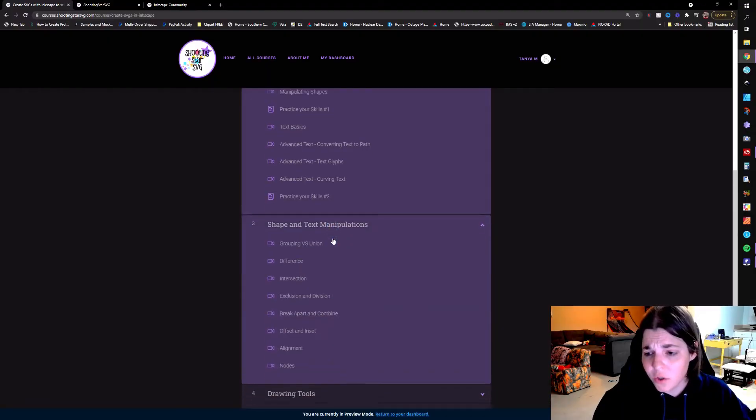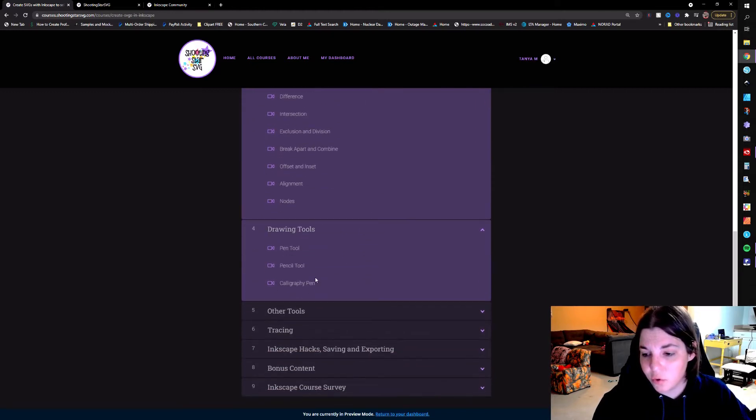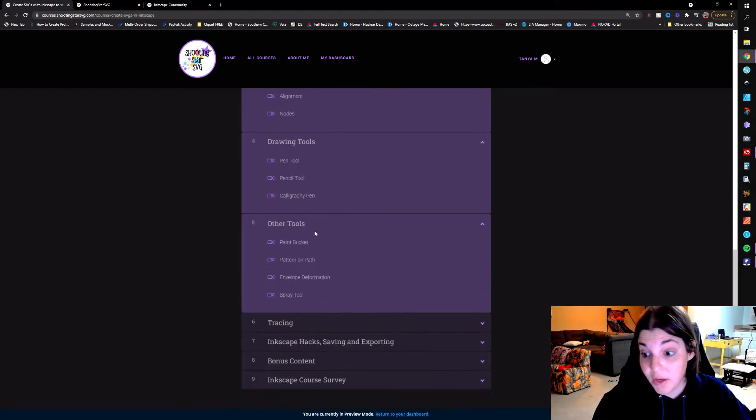There are going to be a couple of 'practice your skills' sections in here to get a little bit interactive — basically, go practice this stuff and show us what you're doing. I'll show you the communities in just a minute. You also have all of your shape and text manipulations, then we go into the drawing tools, and then some of the other tools.